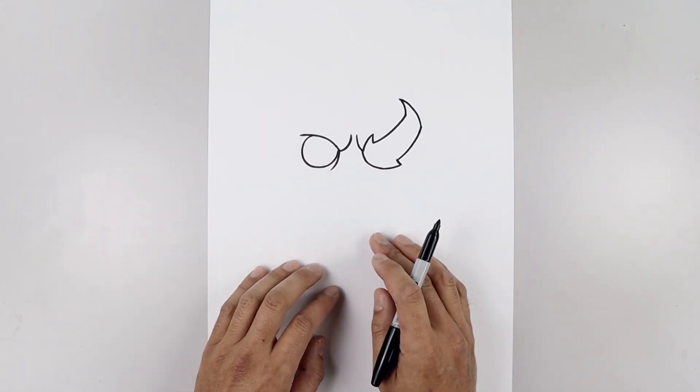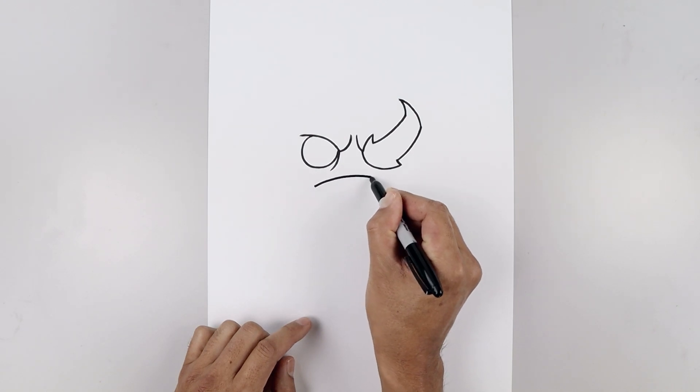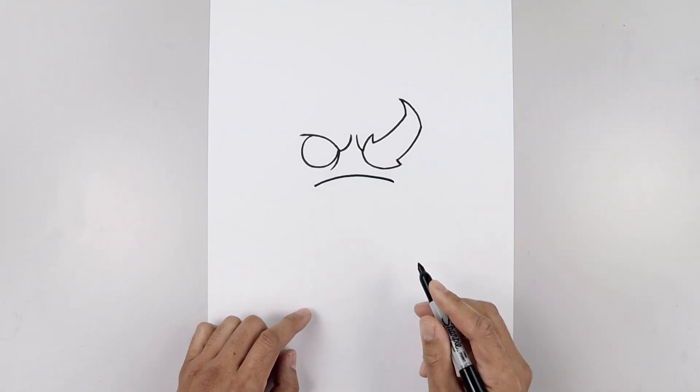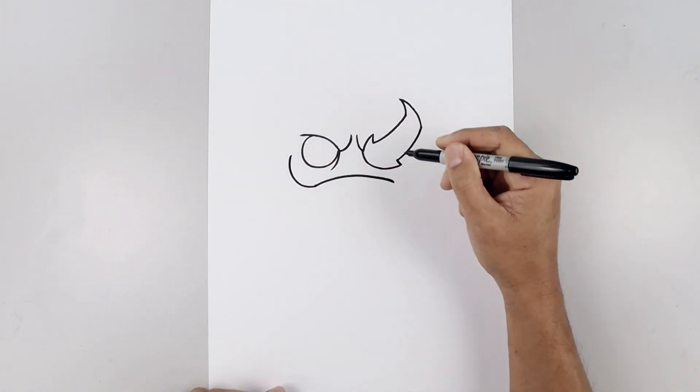Now from here we're going to move down and draw the top edge of the mouth. Let's start on the left side. Curve the mouth going up and then down and then round up the side, going out and then bending that up.